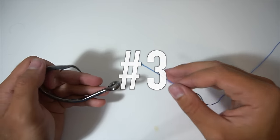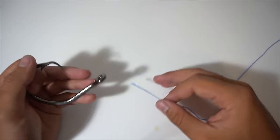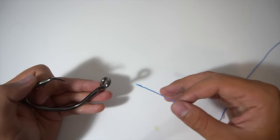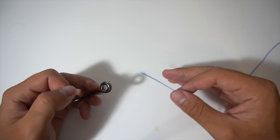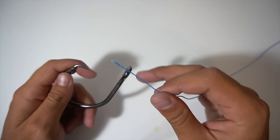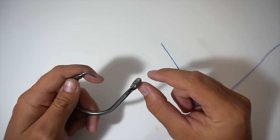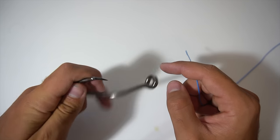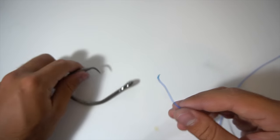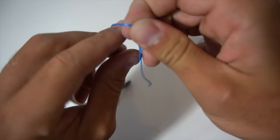This next knot is very good when you're trying to give your bait more action — maybe a live bait you want to swim more freely, or a lure you want to work more radically. It's called the loop knot. Instead of having the knot cinch down right to the eye of the hook, it gives you a little bit of space to let that hook move freely around, giving it more action. Before sticking the line through the eye of the hook, put the hook down and do a quick little overhand knot on your line.